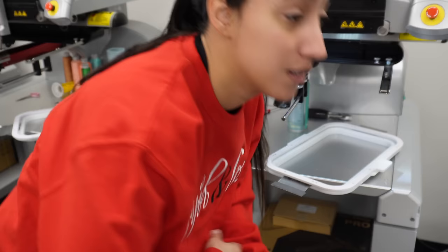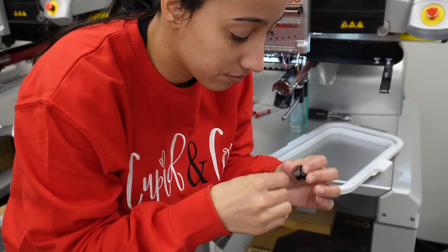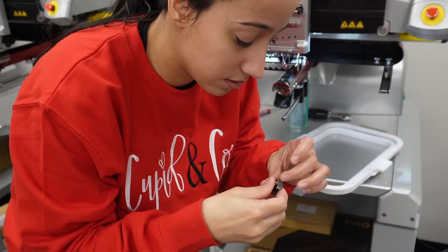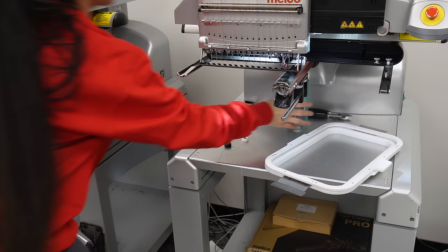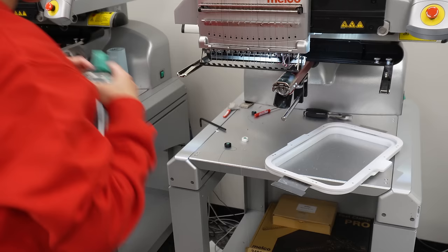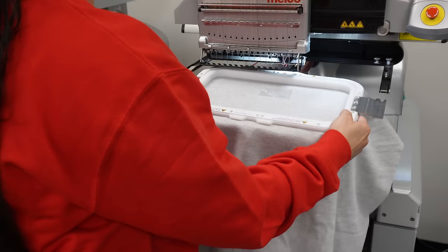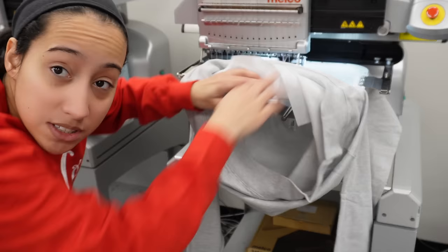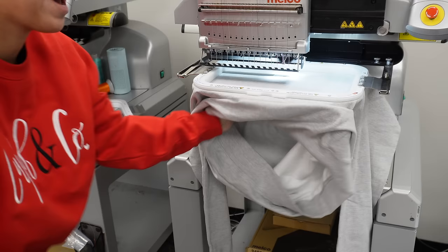I only use white and black bobbins, though they do make red and other colors. These are the magnetic bobbins I like to use — it helps with consistency. I need to clean the machine, there's dust in here. I'm going to go ahead and put this on the machine. Make sure the sweatshirt is not tucked in so it won't embroider under itself — make sure it's not tucked in, then I'll center it and do a trace.